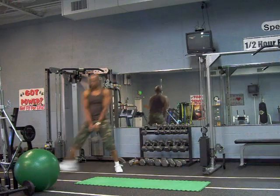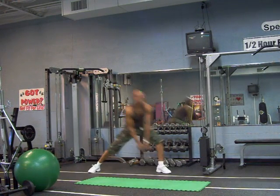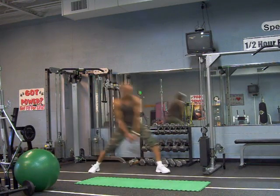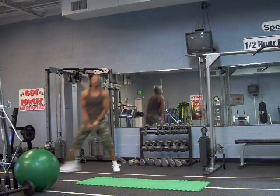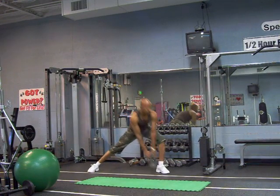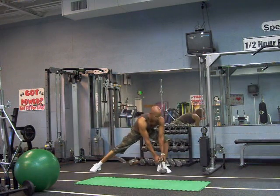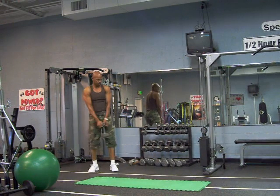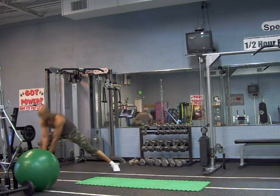Seven, eight, five, six, seven, eight, nine, ten.